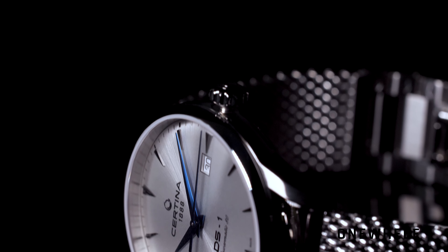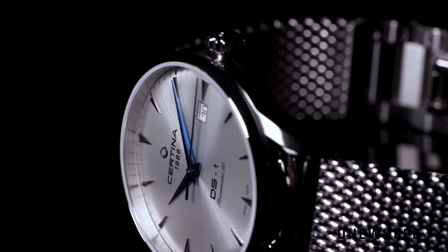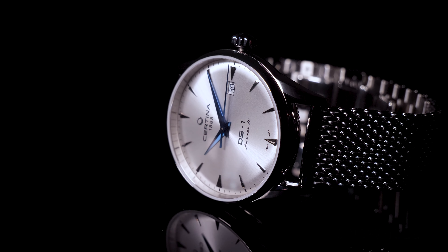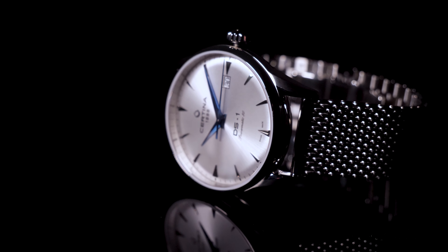The DS-1 Powermatic comes in a polished case, and as you can see, it looks sleek because the size is relatively small — 40 millimeters only. Combined with the Milanese strap, it fits on the wrist nicely and is really comfortable to use.